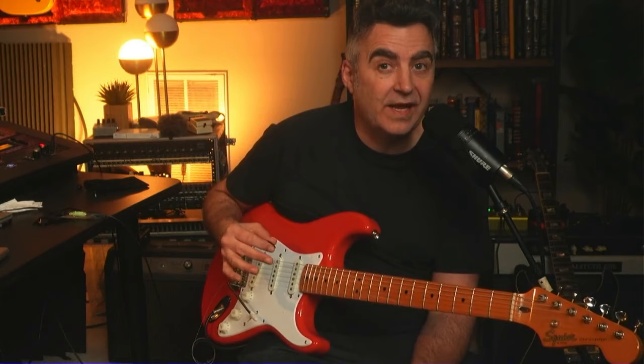Have you ever been at a jam and then someone comes in and starts playing all these really cool chords and you're wondering, how do you do that? How do you play those cool chords? So that's what we're going to talk about today.